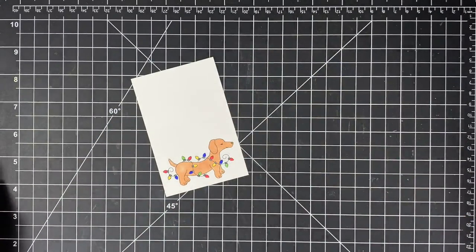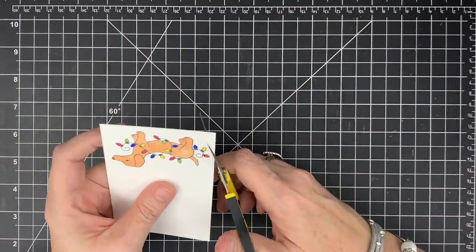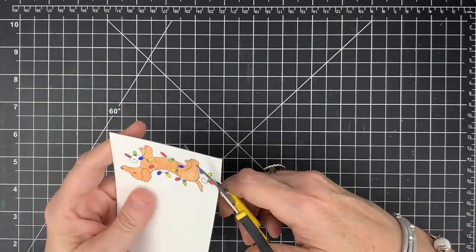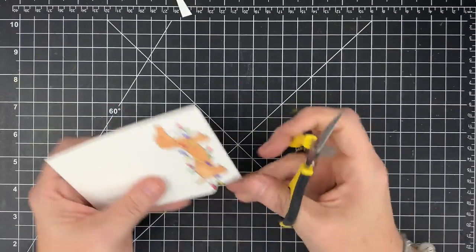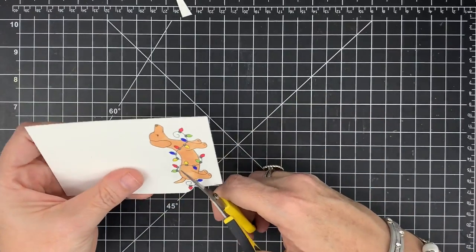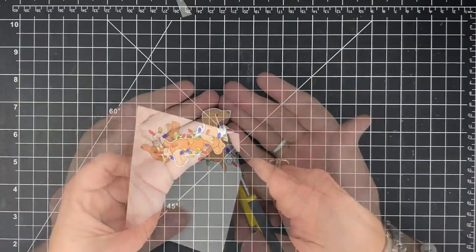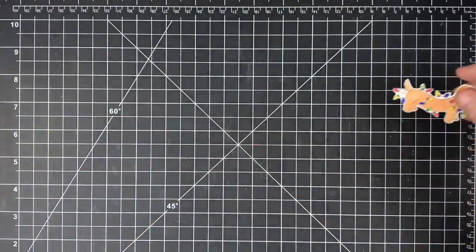Now I'm going to fussy cut this guy. He's not really hard — he looks kind of hard, but he's not. They do make dies for these and we may have them in store. I'm just going to go around here and fussy cut this guy out and he'll be ready for our card. There he is all cut out and ready to go, and now we can really put this card together.